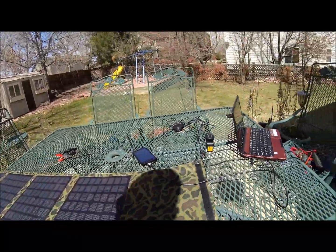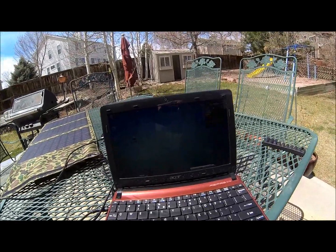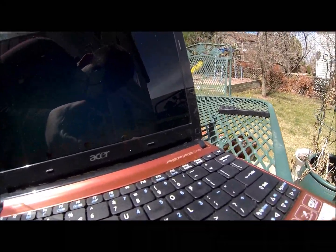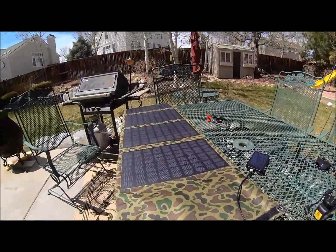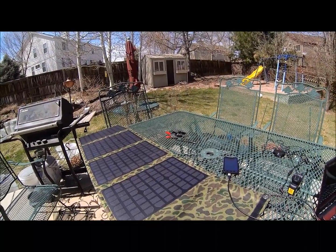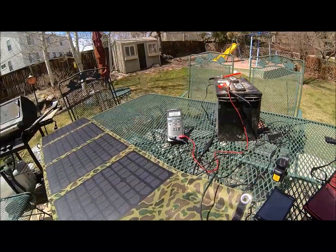It charges devices very quickly, which is nice when you're out and need power. Watch — that's me walking and causing shade. In a second it'll go right back to charging. We're now up to 15% charge, so it's charging very quickly. That's the folding solar panel — very simple to use. We'll show you how to use it to charge 12-volt batteries in just a minute.